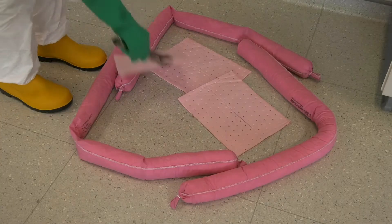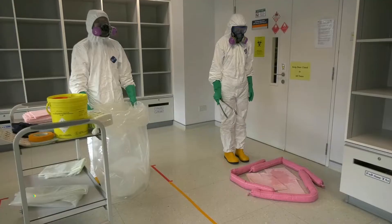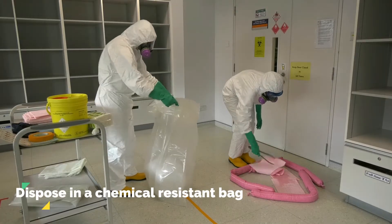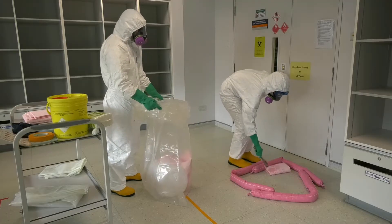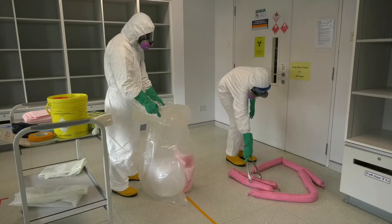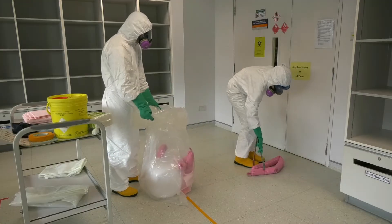Next, cover the spill using the absorbent pads to soak up and clean the spill. Once the spill has been soaked up, dispose of the absorbent materials into a chemical resistant bag. Dispose of the pads first, followed by the socks. When this is completed, clean the area with water.